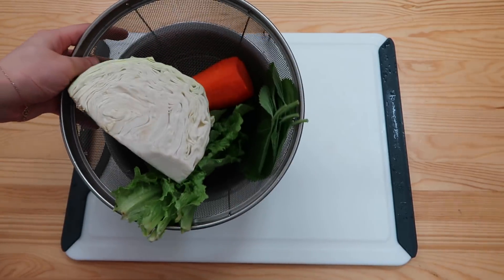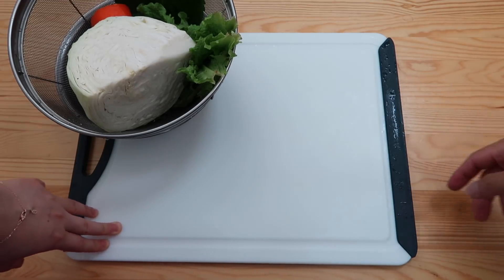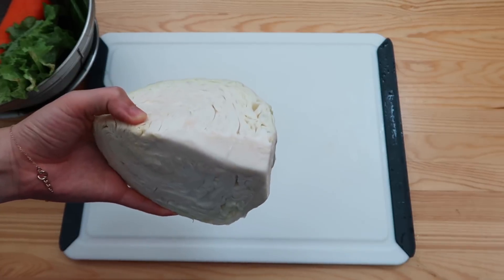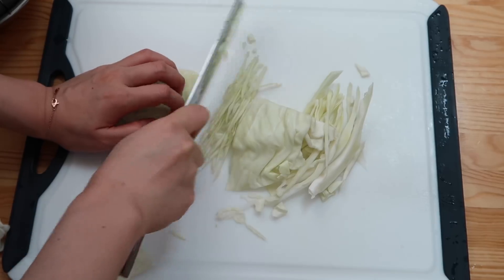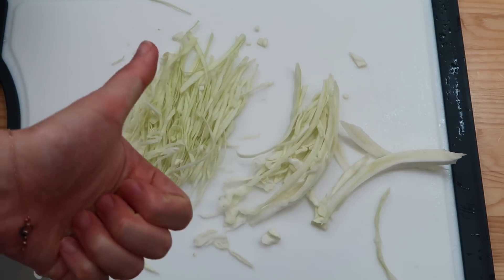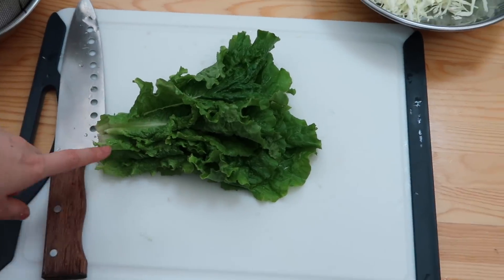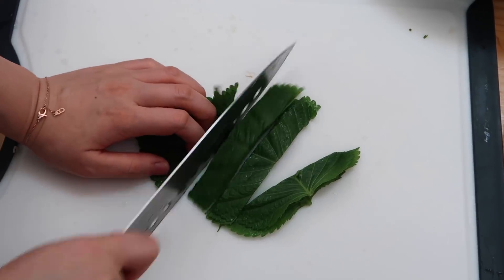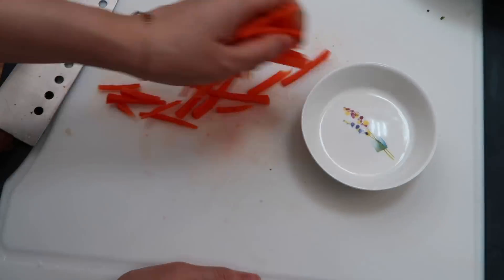So we're gonna start off with salad. And look at this new board! Thank you Daniel for bringing it all the way from Costco in the U.S. Thank you Costco — no slip! First thing first, we need a few layers of cabbage. Really thin! Good. Put it on a plate. Next is the lettuce — five pieces — and then we're just gonna chop it into bite-sized pieces. Next is perilla leaves, five pieces, cut horizontally like this. The final ingredient is the carrot, about pinky size — julienne the carrot, then set them aside.